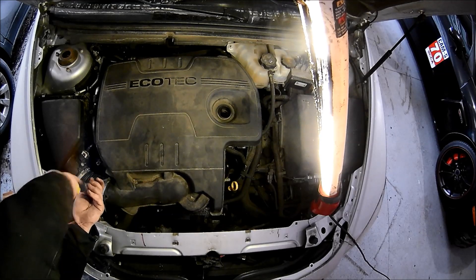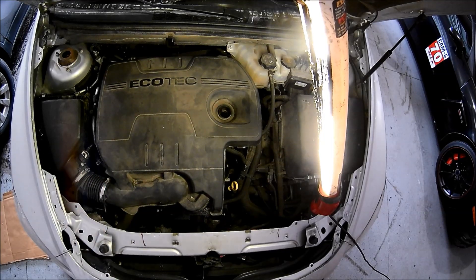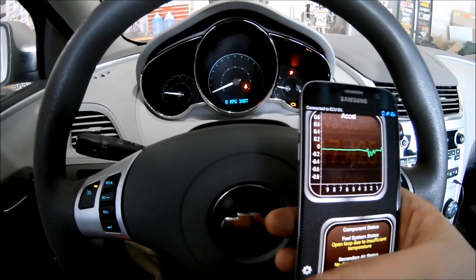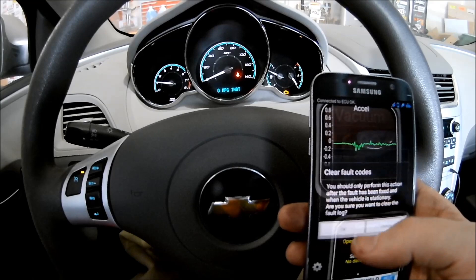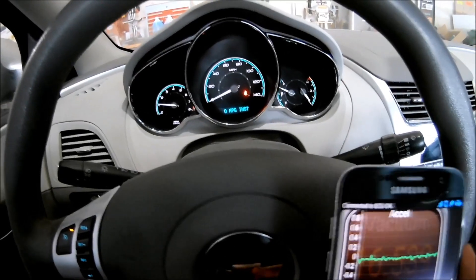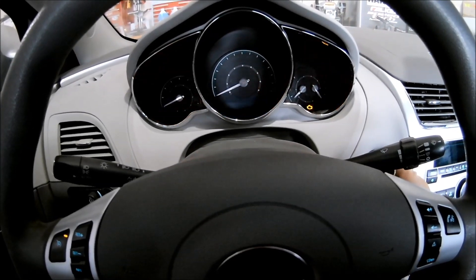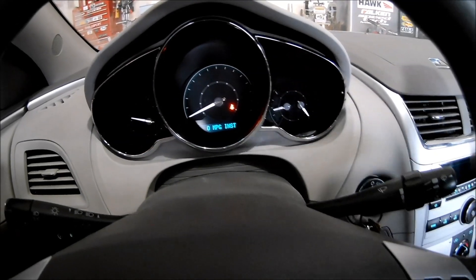We're going to jump in the car and turn the key. You'll notice the check engine light — the CEL, the MIL, whatever you call it — is still on. When I turn the car on I'm using my Torque app again to reset the codes. It's still on because it's still in memory, so I've got to clear it from memory. Shut the car off and turn it back on again to make sure the check engine light stays off. Sure enough, it stayed off because we fixed the problem. Fixed it right.